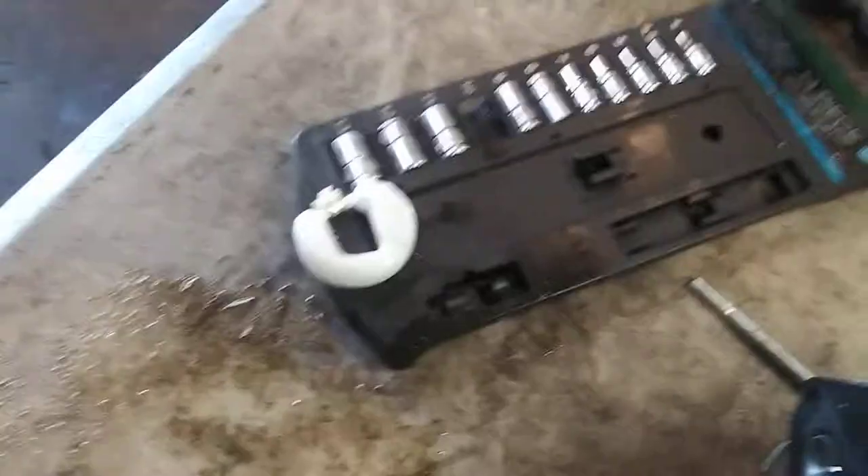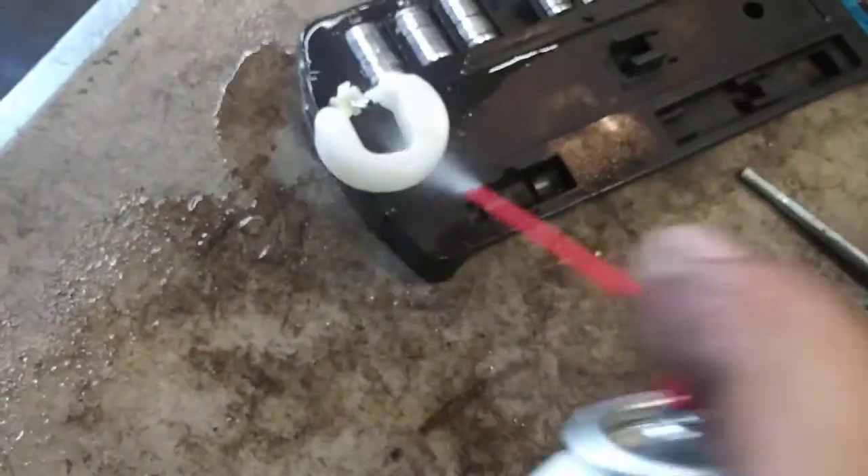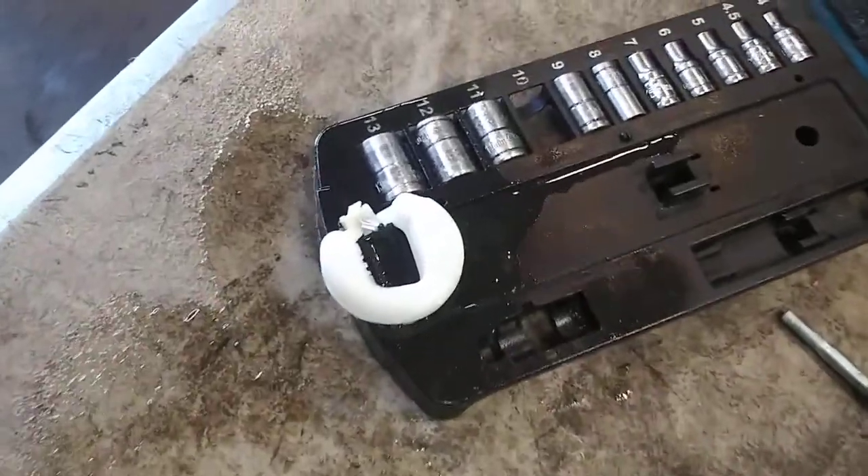Now we're going to reassemble. Before reassembling, make sure all your parts are clean. I'm going to give them all a good rinse down, make sure everything's good and clean. No debris.